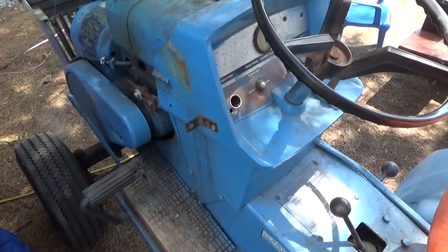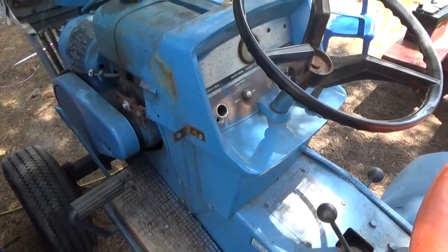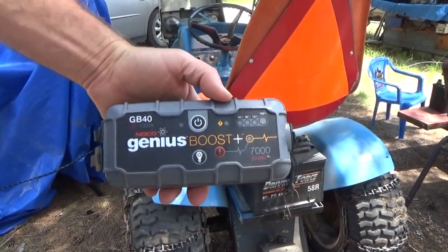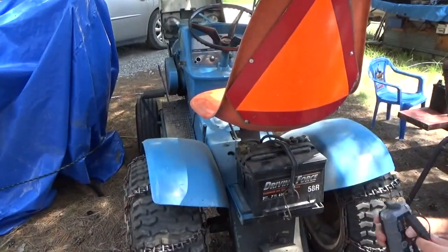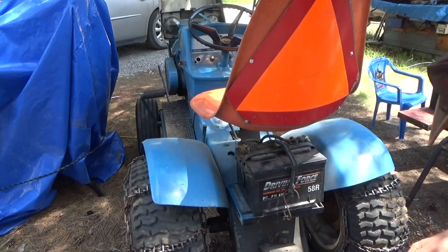I'm going to get my jump starter out and see if this will spin over at all. I got my old NOCO Genius booster here. I did a review on that back in New York long ago. Let's hook this up and see if we can get something to happen here.